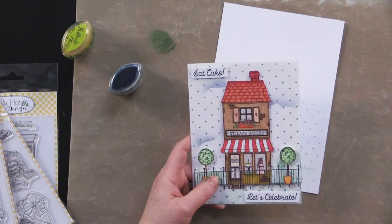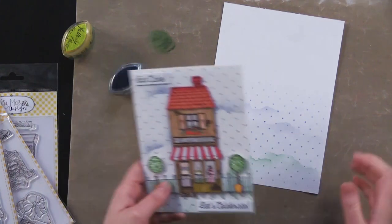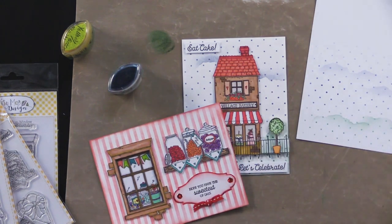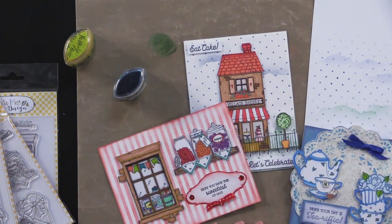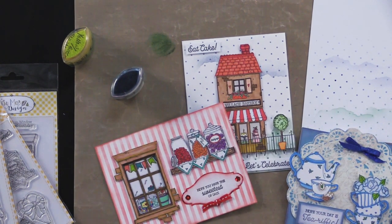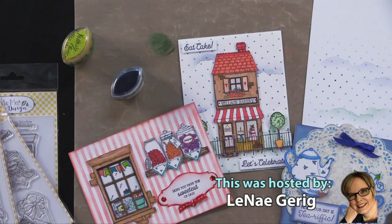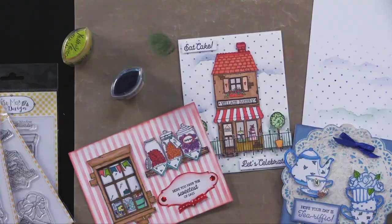We've got a great money saver on these stamps and stencils for you today, definitely check that out. If you're watching on our blog page, you'll find a great big blue button called Money Saver directly below the video — click that to see the deal. If you're watching on YouTube, check the description box below for links to both the money saver and paperwishes.com, where you can find lots more videos and goodies to try. Thanks for joining me today and I'll see you next time!